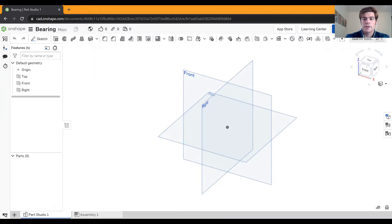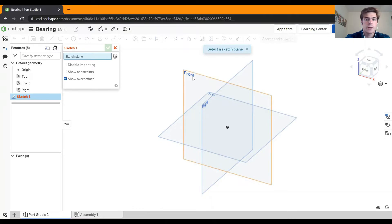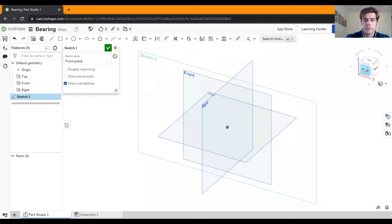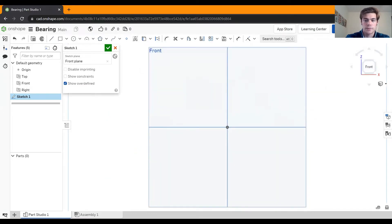The first step in making our bearing is to make the inner and outer rings. To do that, we're going to make a new sketch in the top left-hand corner on the front plane. Click on the front face of the cube in the top right-hand corner. To begin, we're going to make a rectangle that's 0.375 inches by 0.875 inches. Start with the rectangle tool and then use your dimension tool.